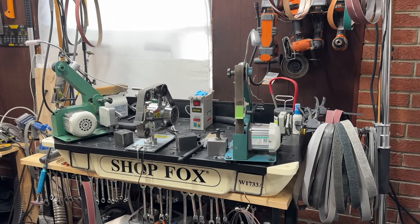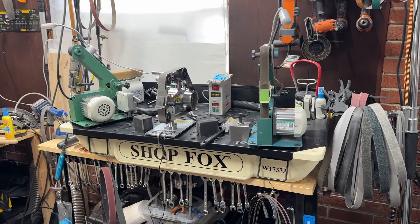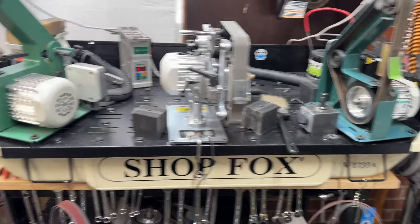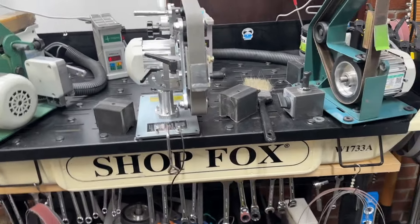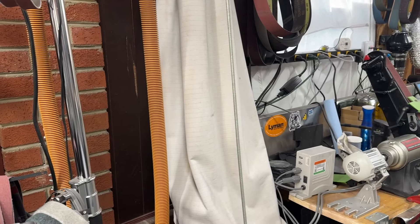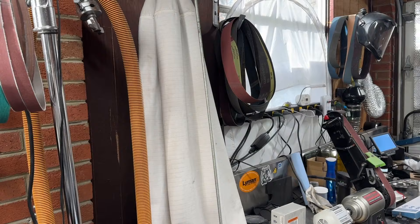I'm going to start with the knife sharpening side of the shop. If you're only here for laser engraving, I'll time code when we start talking about venting lasers. But first, let's start with knife sharpening. In my shop, one of the first things people notice is this downdraft table, which is hooked to this big jet dust collector. This big bag is basically a giant air filter — I believe it's a five-micron filter, so it will filter out particulates up to five microns from the air.